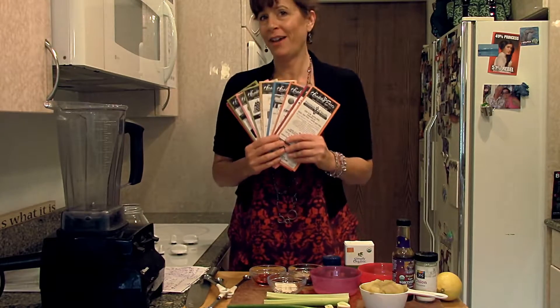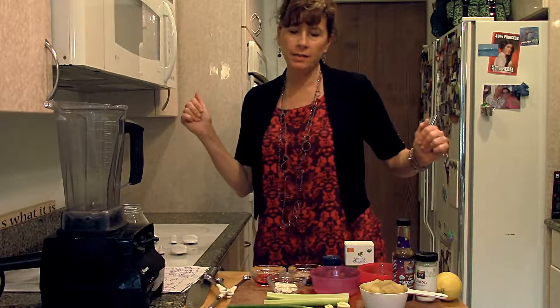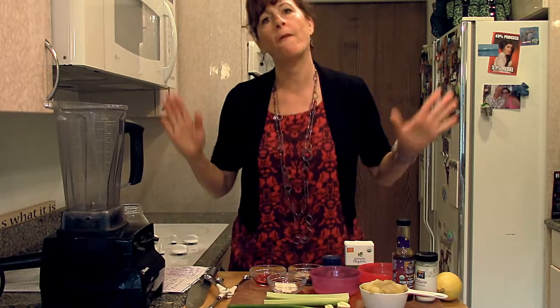Hi, I'm Jill Lovenick with Healthy Facts Inc., and today we're making a lovely vegan Caesar salad dressing with zero fat.